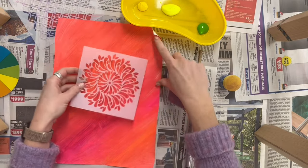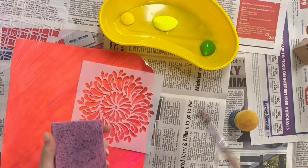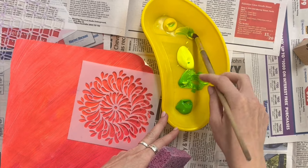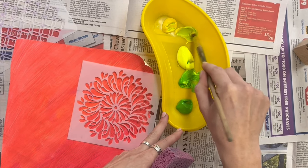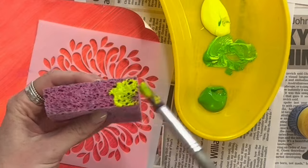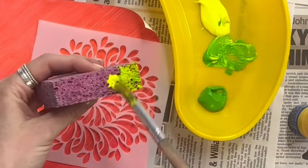Using a sponge that is not bone dry and can be moved, but not water sodden — so it's not dripping or has any moisture in it — we're going to apply paint to that sponge and then dab the sponge on top of a stencil to create the texture coming through underneath.